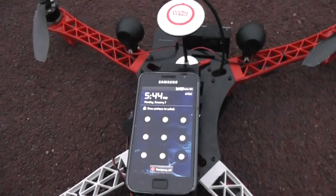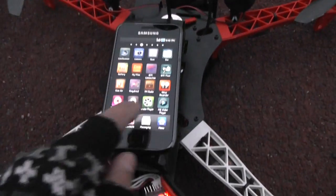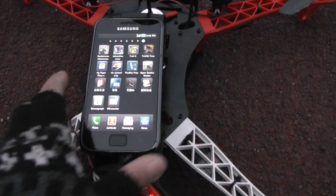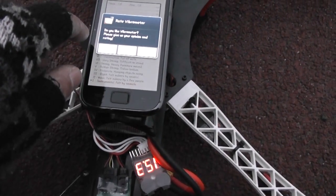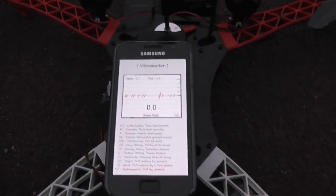What I found best to check for vibrations is one of the apps on Android — you can find it on iPhone as well. You want to go for Vibrometer, not other apps. So here is the Vibrometer.